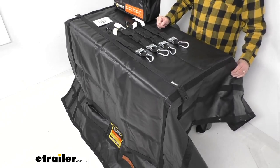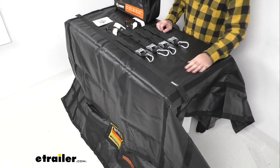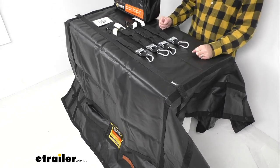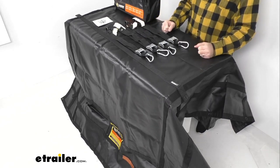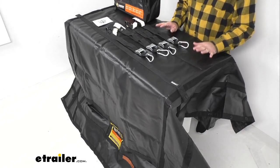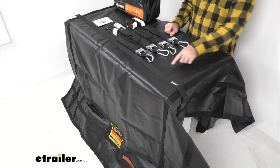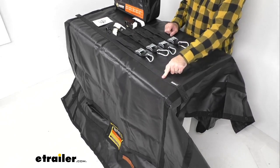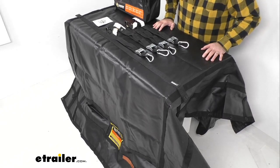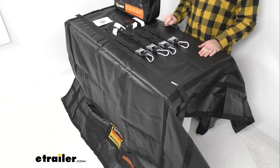I do want to point out that these cargo nets are not stretchable — they are very durable. So if you think you're going to be able to make it stretch to cover any deficit of length or width that you need, that's not going to be the case. You want to make sure that you get the appropriate size that you need. The webbing width is an inch and a half. These cargo nets have a safe working load limit of 700 pounds with a maximum load or brake strength of 2,100 pounds.